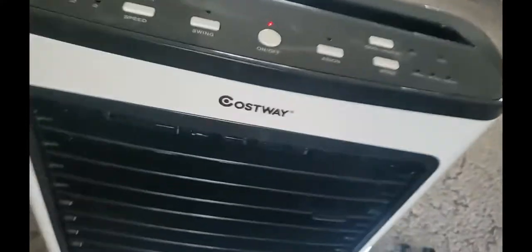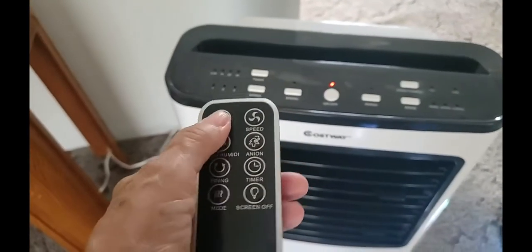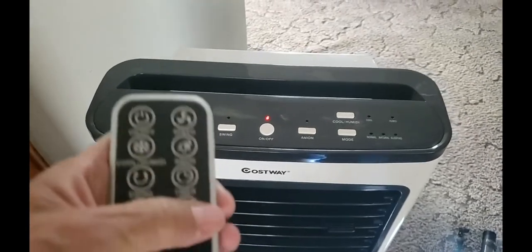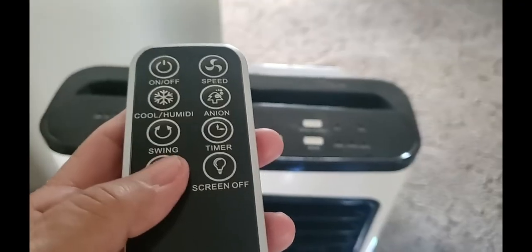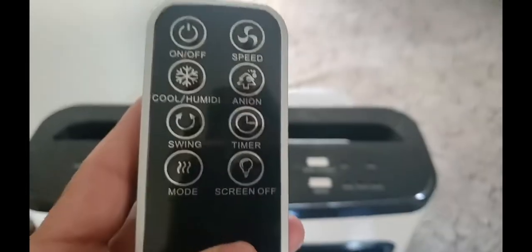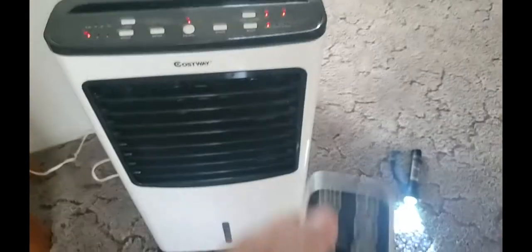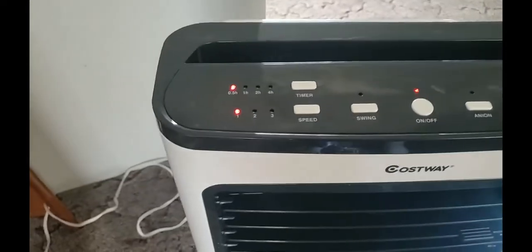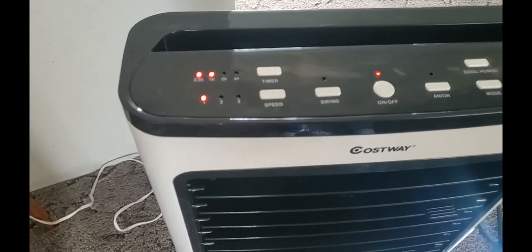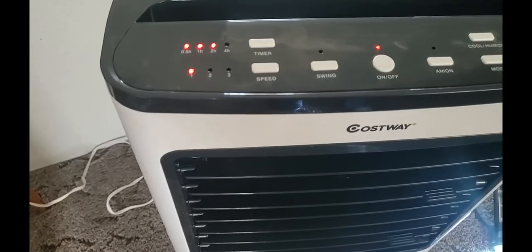The remote control uses triple-A batteries. It's a pretty handsome remote control. You can turn it on here, the unit goes on, and then you can go to very cold settings. Your swings and everything are on here. For the timer, you've got 30 minutes, one hour, one and a half hours, two hours, two and a half hours, three hours, three and a half hours, and four hours.